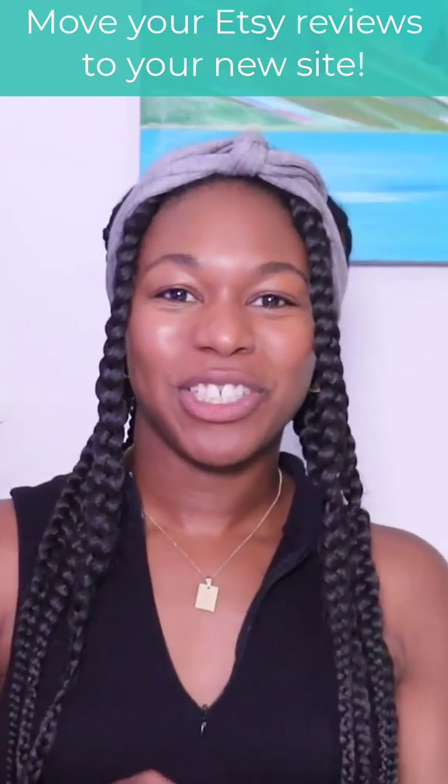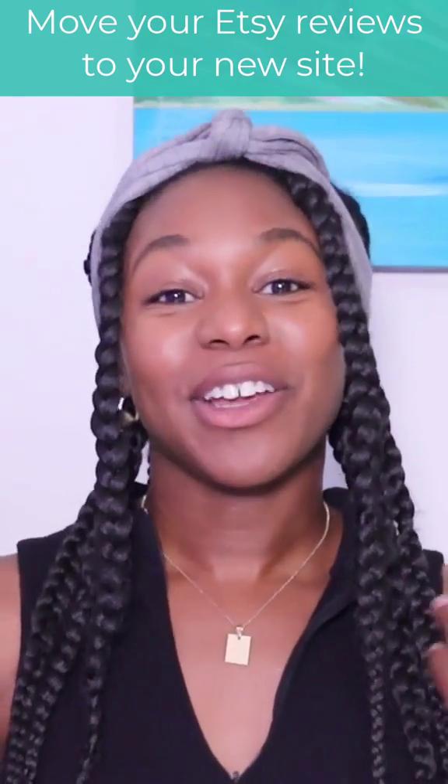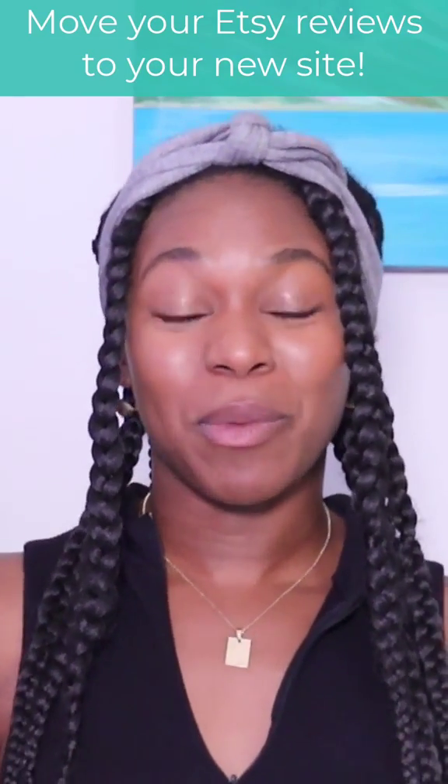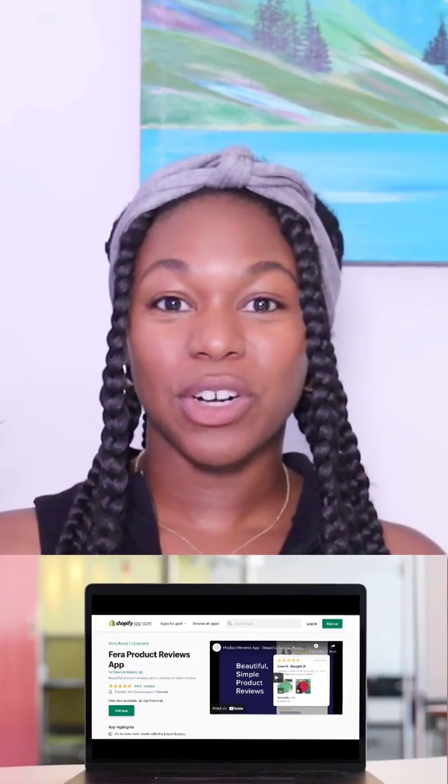Hey everyone, today I'm going to show you how you can move your Etsy reviews to your new site. Your site can be Shopify or Wix, and this method is going to work with both. The first thing you have to do if you have a Shopify or a Wix store is go to the App Store or the Wix App Marketplace and download Pharah Reviews.